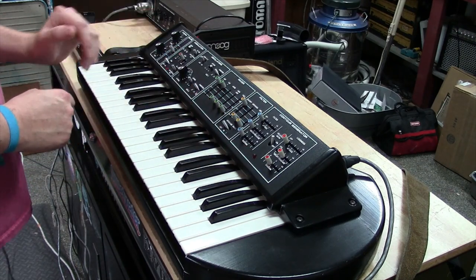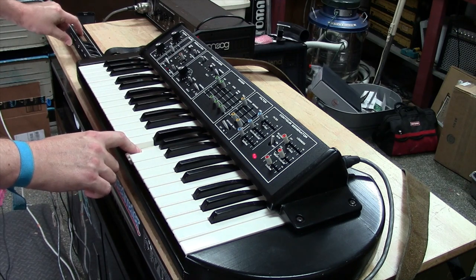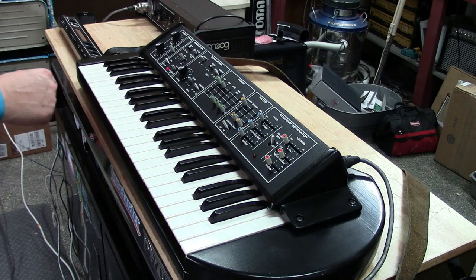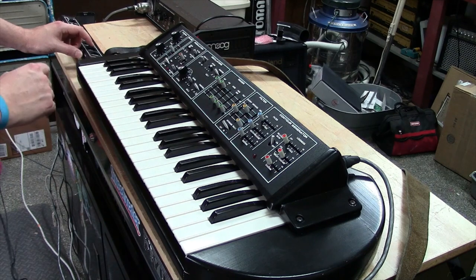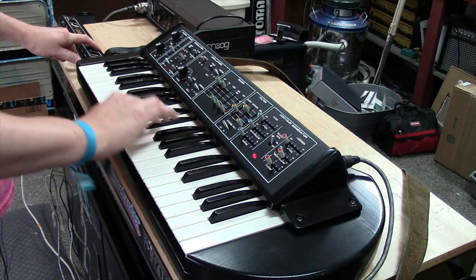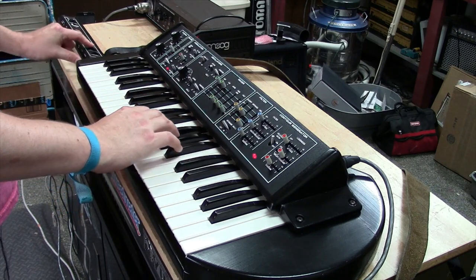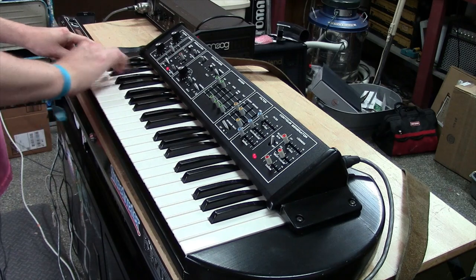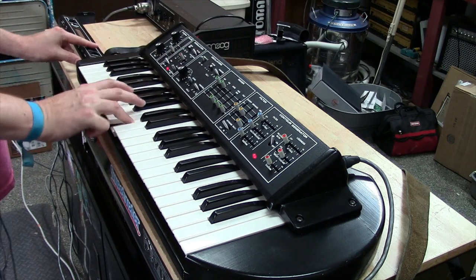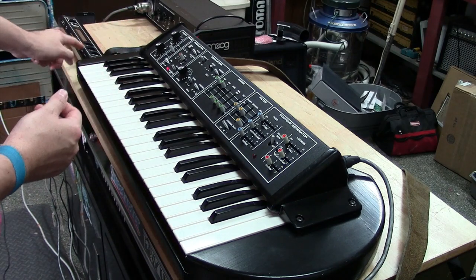You've heard a little bit of the modulation. Let me also show you that the pitch ribbon works. See how great and accurate that pitch ribbon is now? The filter ribbon is also spring-loaded, so it lets you do little filter sweeps with your fingers. You can do some really cool stuff with that little control.